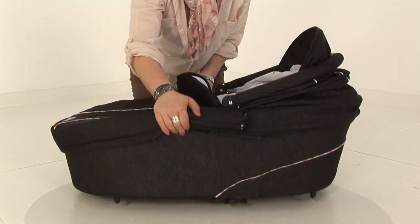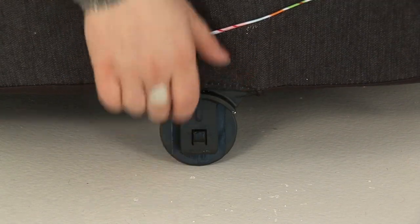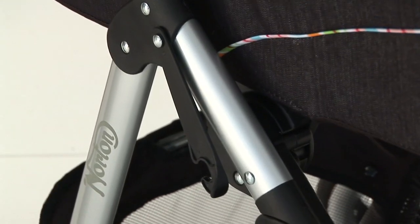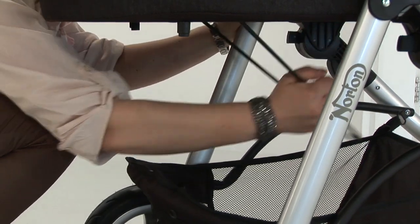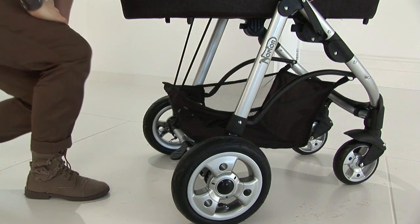To attach the carry cot to the chassis, pull the adapters from the underside of the carry cot, locate one side and then the other and push into place. Make sure they have been located securely. There is also a stabilising bar for rougher terrain that stabilises the carry cot to eliminate excessive vibration.